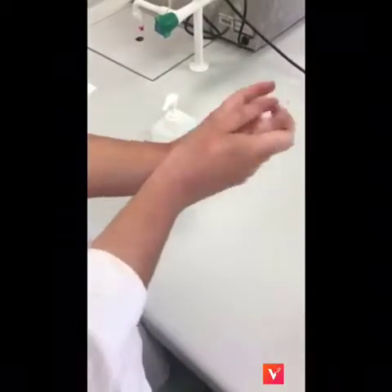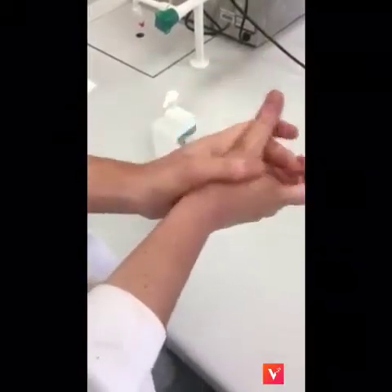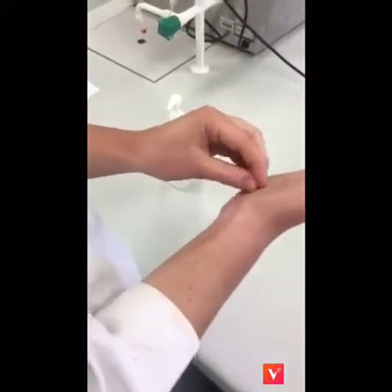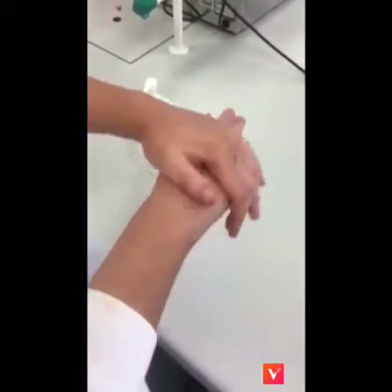Rub the tips of the fingers against the opposite palm using circular movements. Rub the wrist of each hand. Allow hands to dry naturally.